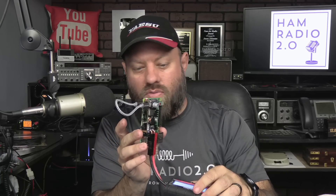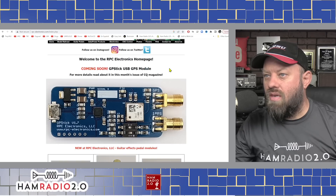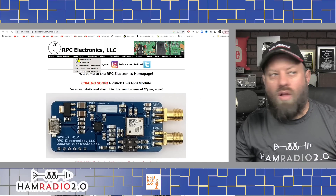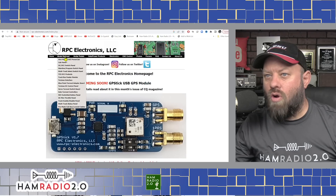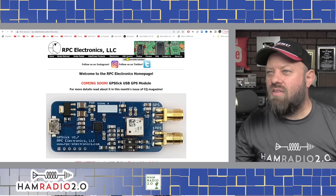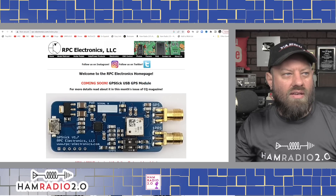I really like this thing. I appreciate Jason over at RPC Electronics sending this to me and allowing me to do a video about it. Let me know in the comments if you'd like to see Jason on a live stream to talk about all the other products he's got. On his website he's got a GPS stick USB GPS module coming soon, guitar pedal items, model railroad stuff — I know a few of you ham radio nerds are model railroad nerds also — data power products, electronics, CNC control. A lot of really cool and innovative stuff. I'm looking forward to seeing what else he's got.